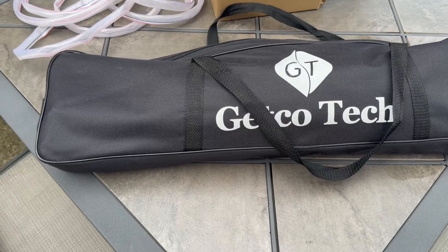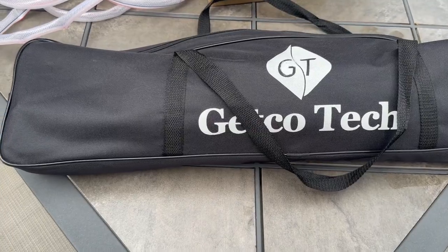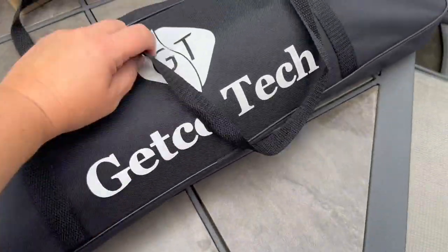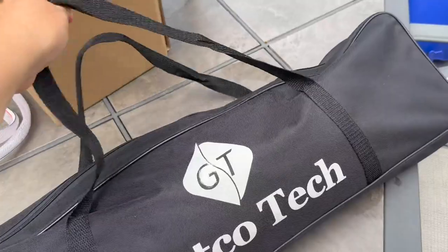This is the GetGo Tech projector screen. It pops up to 150 inches, and it's amazing that all that can fit in this little bag — you can see compared to my hand. Here are the handles for it, and this is the bag it comes in.